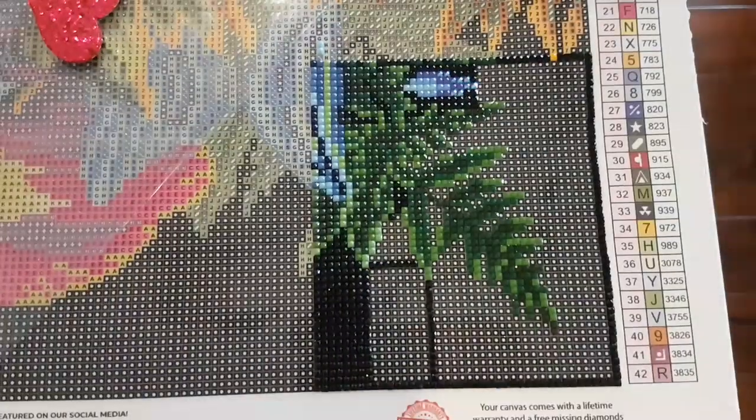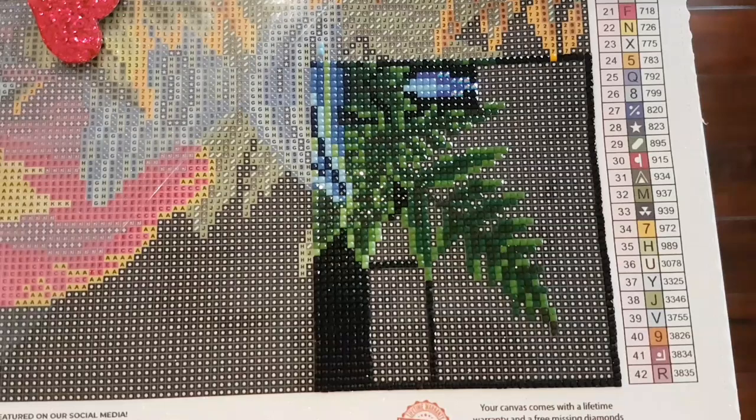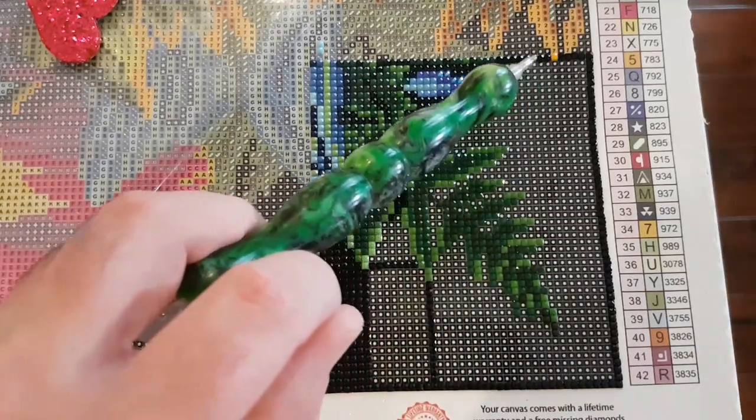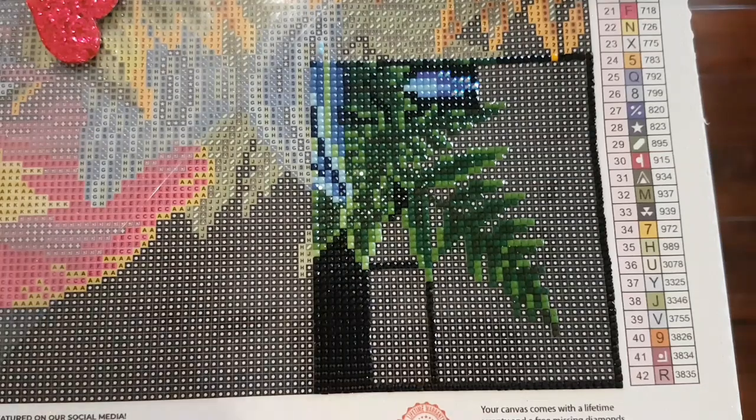If you hear random dog barking I apologize in advance — I'm house-sitting this week. I'm going to switch the wax around in the pen; I'm fighting with the 310 drills. In this section I literally did like one yellow drill on the top of the section, which is funny. I don't know how far switching around this wax will get me.